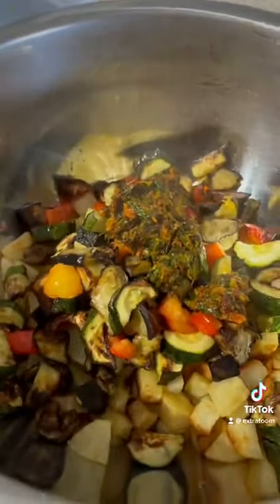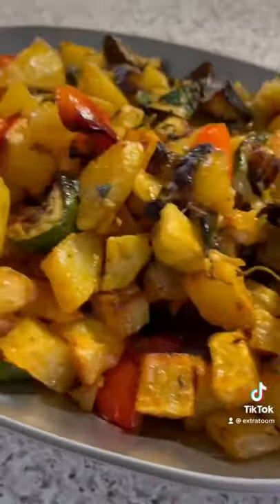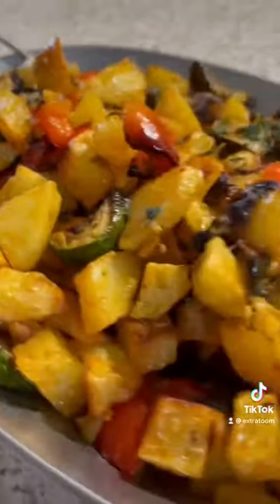Once it's all cooked, add your potatoes, add your zucchinis, and add that mixture and give it all a mix. Once all the vegetables are mixed, put them on a plate. You can serve it with Lebanese bread or make a sandwich.